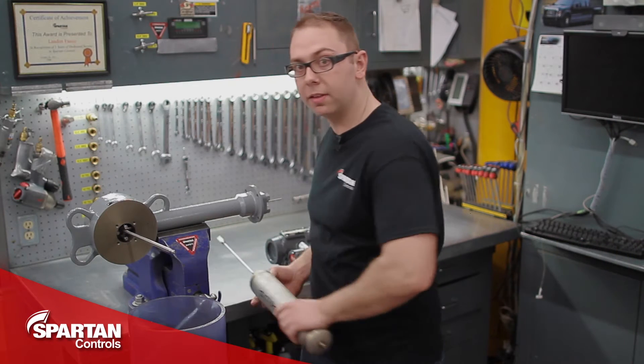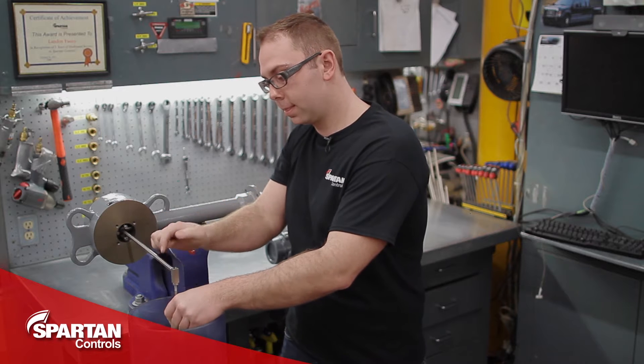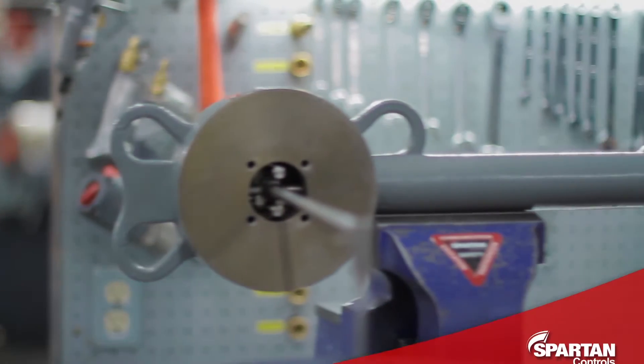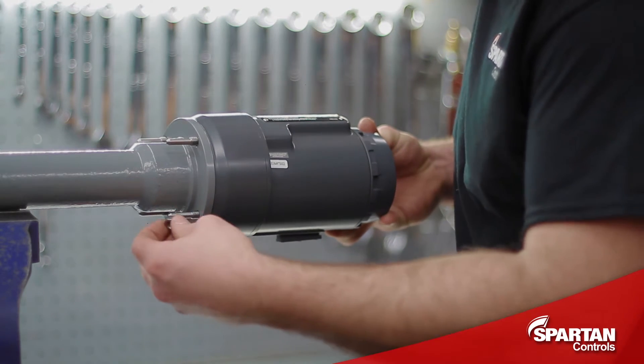My first step will be to hang the displacer on the driver rod and then install the retainer pin. I can now slide the DLC onto the level arm and install my four retainer nuts.